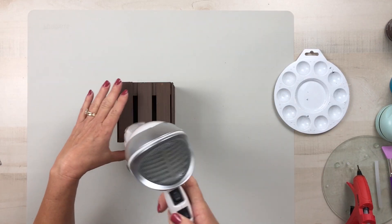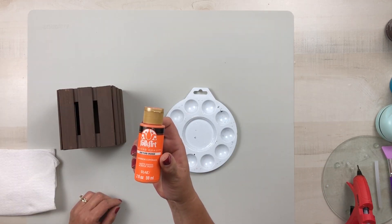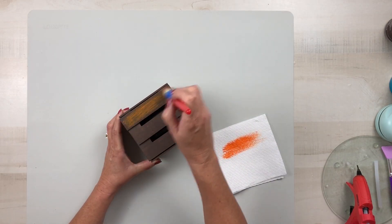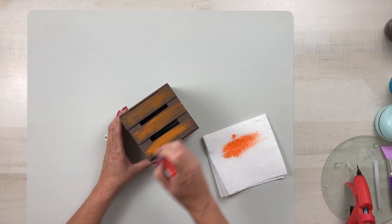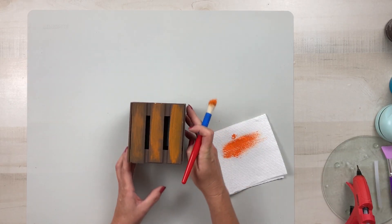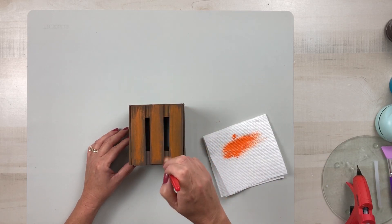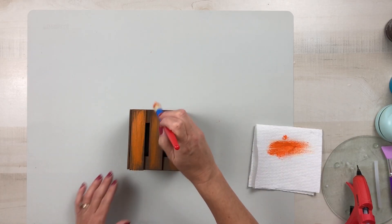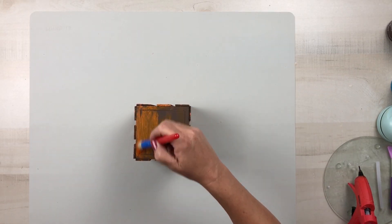I use my hairdryer on the high setting to get rid of any loose glue strings. Then I'm going to take Folk Art in the color Pure Orange, which is a pretty bright orange, and I started off by just dry brushing it on. As it dries it does darken up, so I end up adding a little more orange paint because I want it to have that nice rustic look — I want the orange to pop but not be purely bright. I want it to look distressed, and I do end up putting two coats on there as well as the top and the bottom so the whole piece is covered.